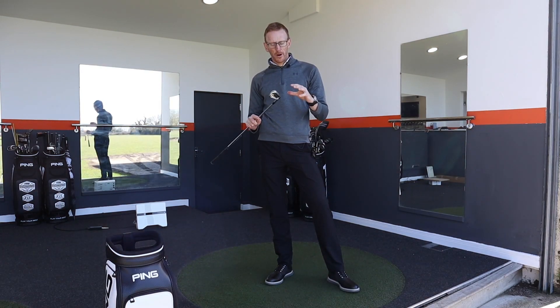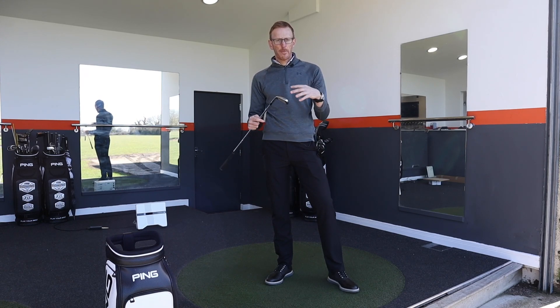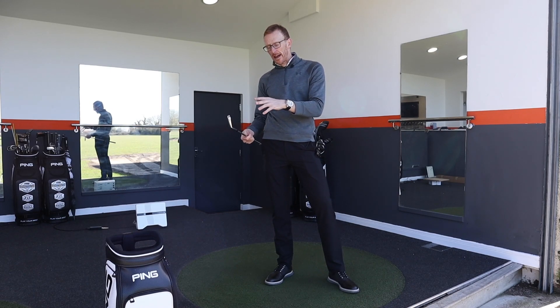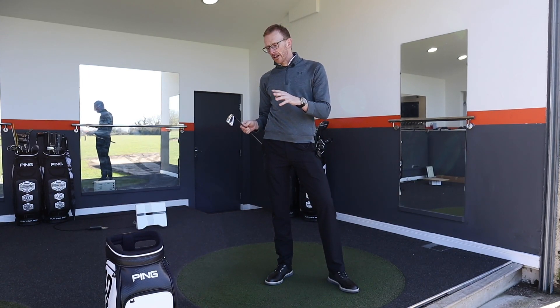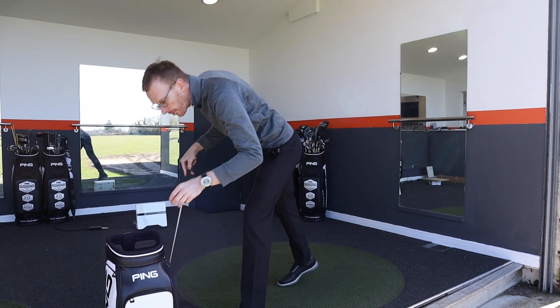So this club really looks the part but it's got to be workable. I've got to be able to move this ball around left to right, right to left, keep it lower, higher. It's got to be able to do whatever I ask it to. So we're going to put it through its paces using the creative bag — I'm going to hit two or three shots and try and flight the ball with different shapes to really give it a good test.